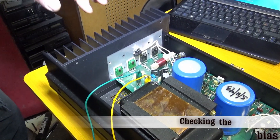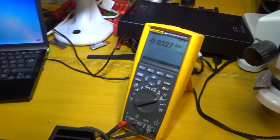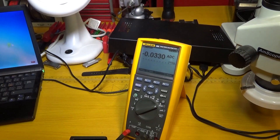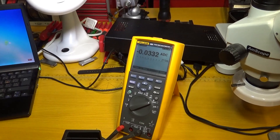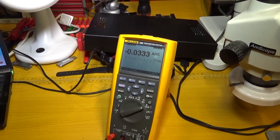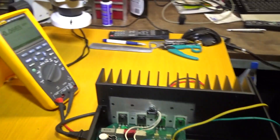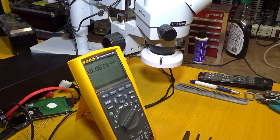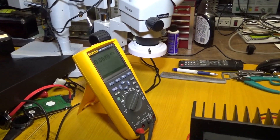Now we're checking the bias. To check the bias, you have to pull out one of these rail fuses, and then you have to have your meter in the amp mode. We take our measurements from there. It's a little bit on the high side — I don't know the specs on this amp, so I'm just going to leave it as is; just documenting this while I have it open. And this is the other channel — it's like double the amps on this side. I'm going to speak to the customer and see what he wants me to do with it.